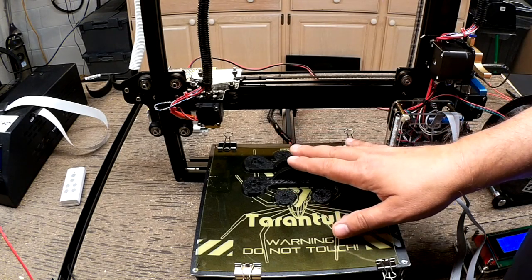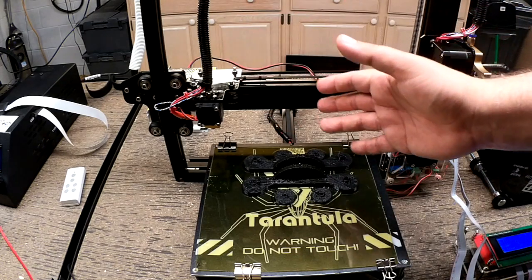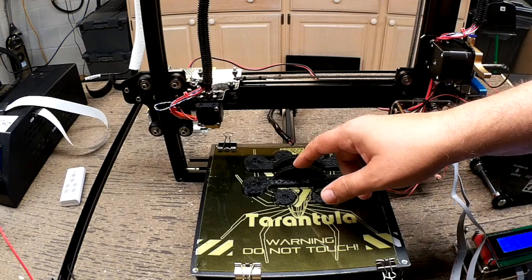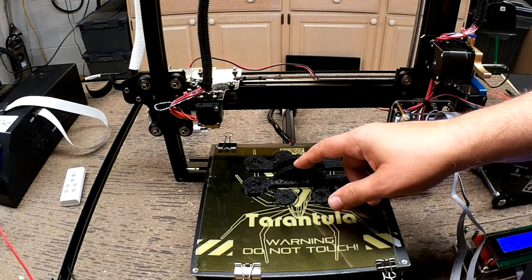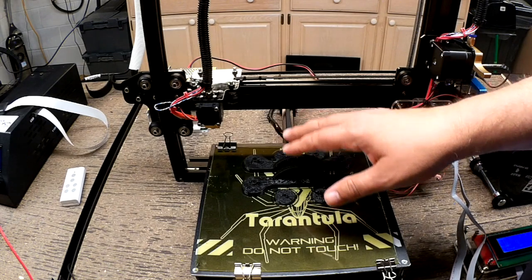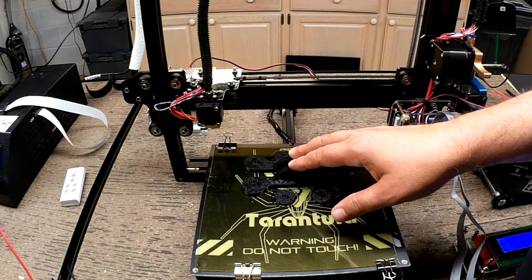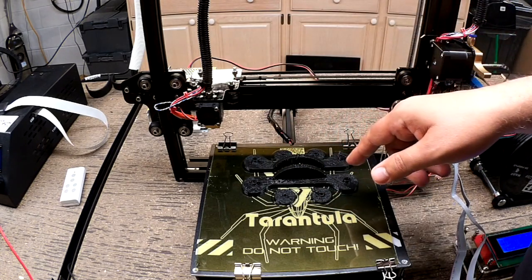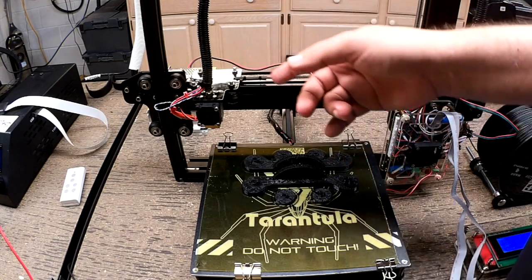I wanted to just talk a little bit about the Tarantula. As you can see, we finished up the build. Before we do that, let's go take a quick time-lapse of watching this print, and that way you'll get a little bit of perspective of it printing. And then from there, we'll come back and talk about the build process. So, time-lapse.